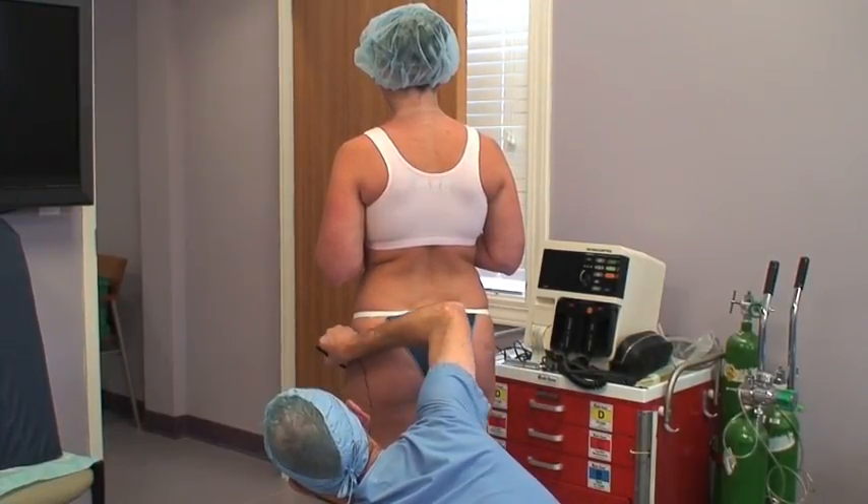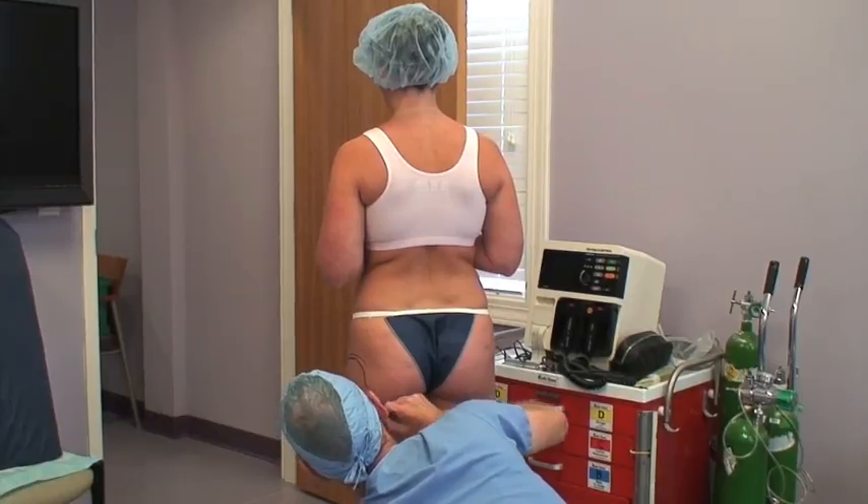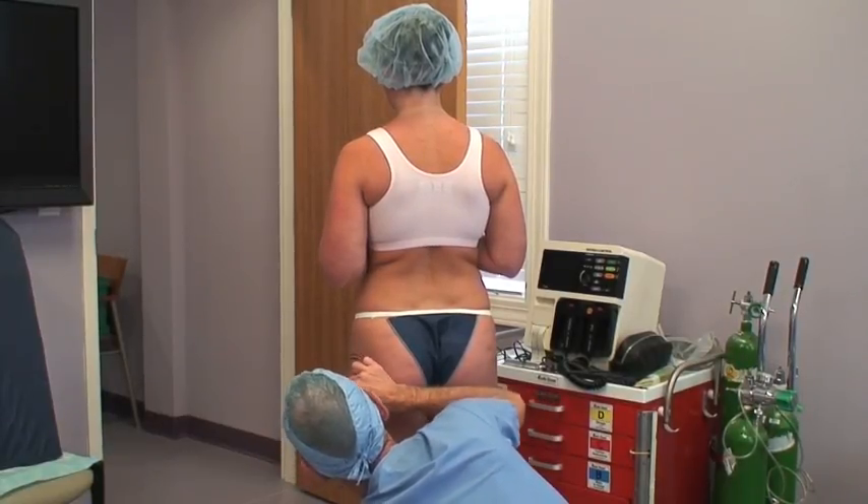We also mark it in a topographical fashion so that I know where the thickest areas of fat are, and then the thinner areas out to the edge — areas where we taper.